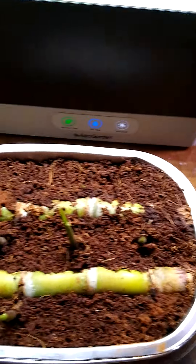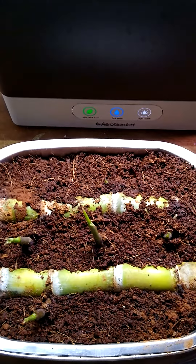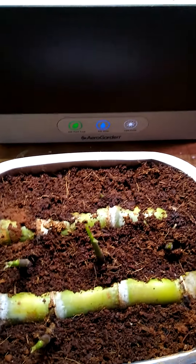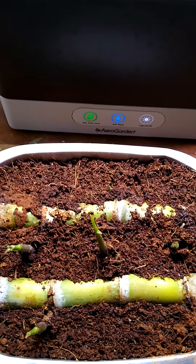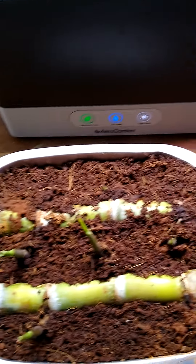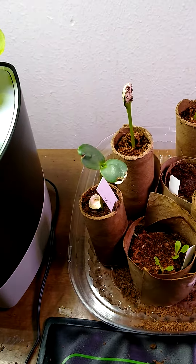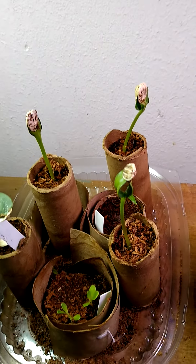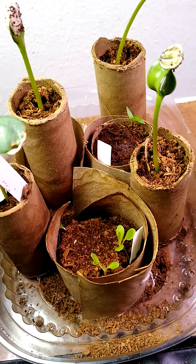Decided to do a little bit of inside starts, even though I'm a direct-sow kind of girl. This is sugar cane that I grew — got it from Lead Farmer 73. I saved a couple of pieces and we got some sprouts happening. Got a couple of sunflower seeds starting — it's all experiments — and a couple little lettuces right there.